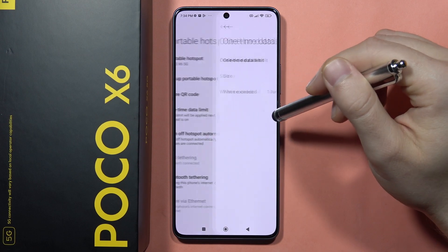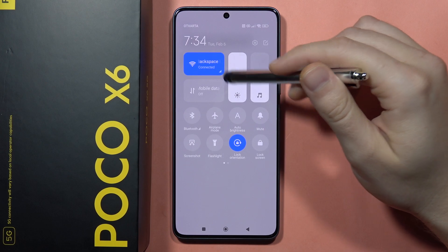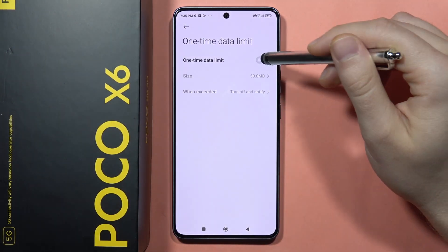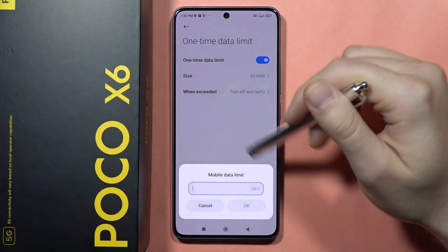From here you can set a one-time data limit by clicking on the switcher. When you turn off the Wi-Fi, you can set the size of the data limit, and you can also set a custom data limit.